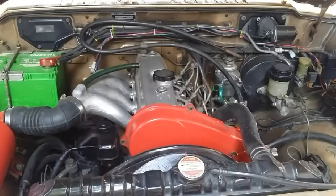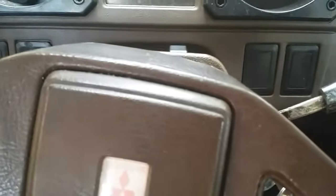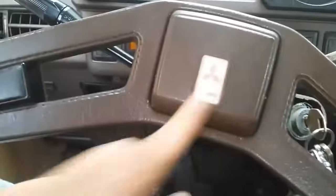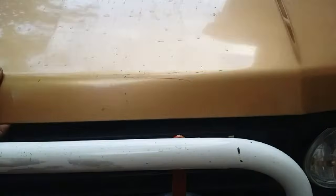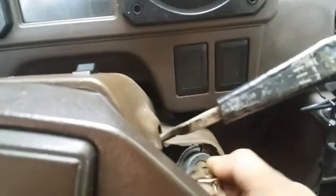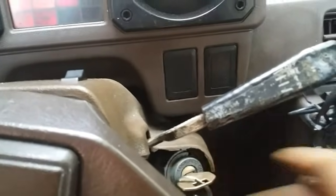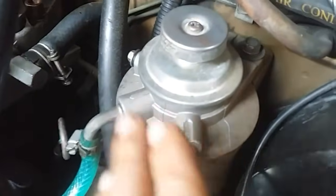Hello everyone, today let's talk about a cranking no-start problem. If your engine is not going to start in the first three to five seconds of ignition and you have tried it at least three times with the same result, stop there and pop the bonnet open. Take a look at what is wrong, otherwise if you just keep cranking your engine you will end up with a drained battery.